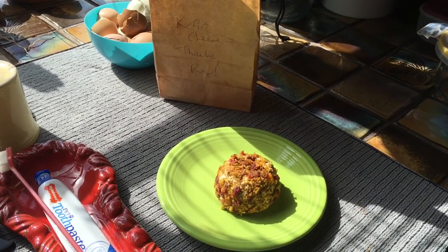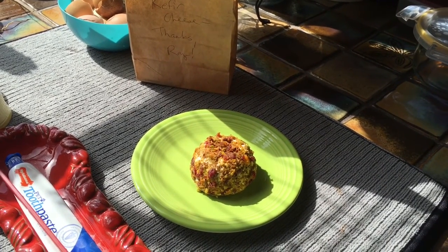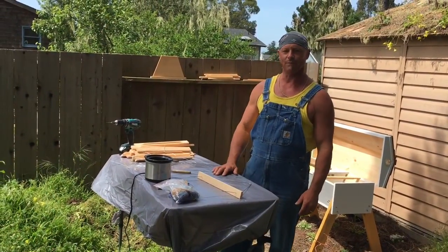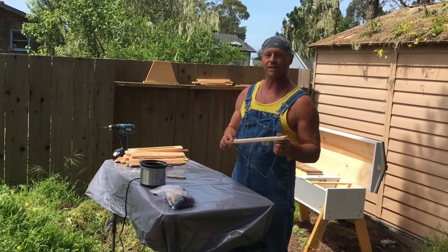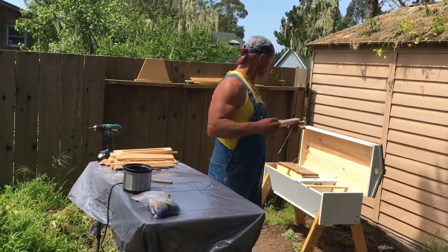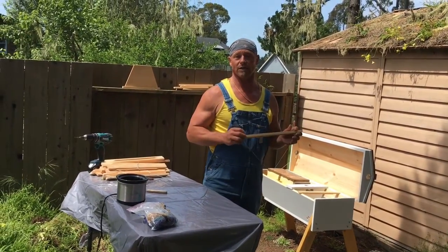Beekeeping has many rewards, like this handcrafted cheese that I got from Beverly — thanks babe! This is norcalbees.com and today we're going to try to install some bees into a top bar hive. This is a brand new top bar hive that Beverly has bought, and I haven't done any work on a top bar hive before, so we're kind of just experimenting here.